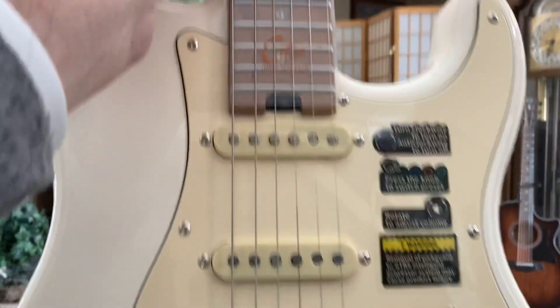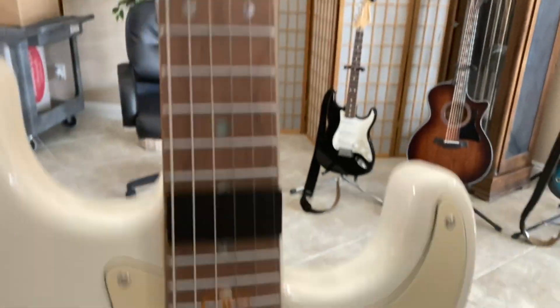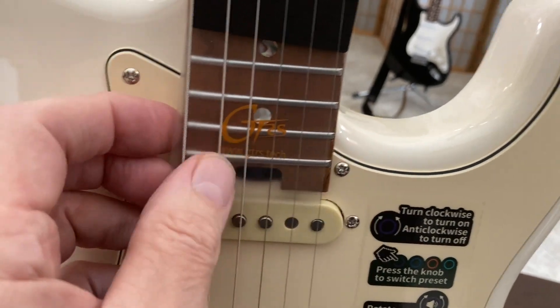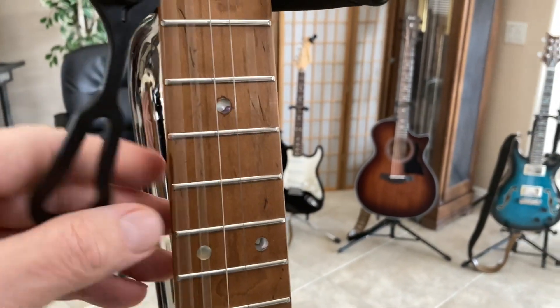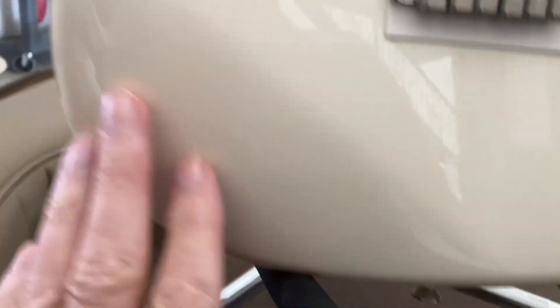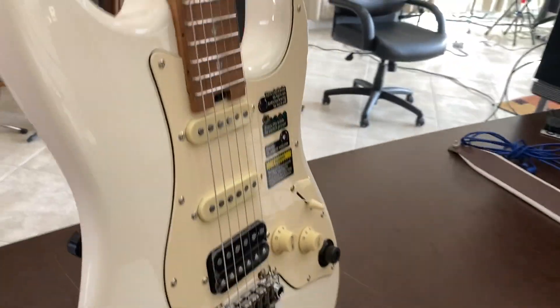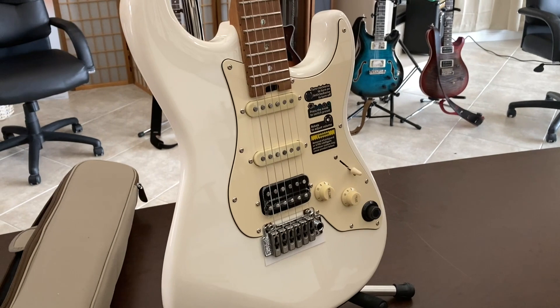I'll look it over. Looks like it has a protective — whatever that is — it goes between the strings and the fretboard. And some instructions. I'm going to take a look at it with a fine-tooth comb and see what I think. Locking tuners. The video makes it look more white, but it looks more yellow in person.